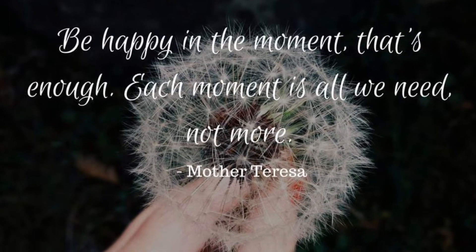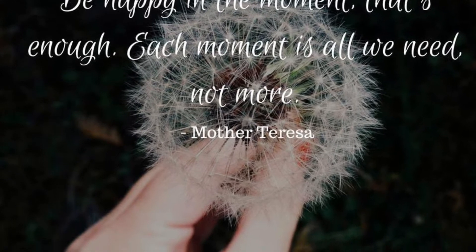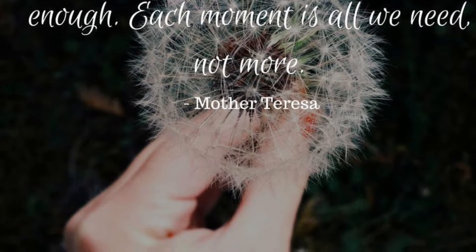Be happy in the moment, that's enough. Each moment is all we need, not more. — Mother Teresa.